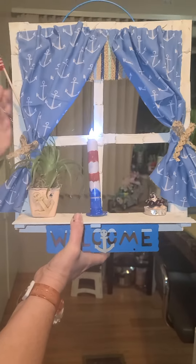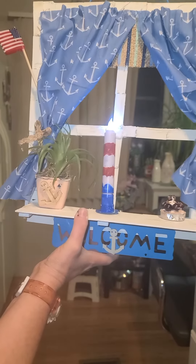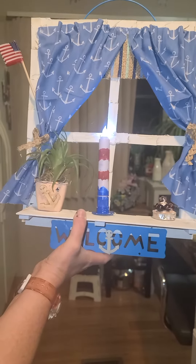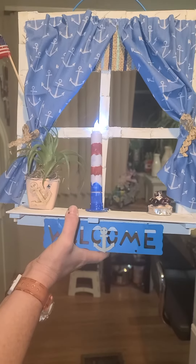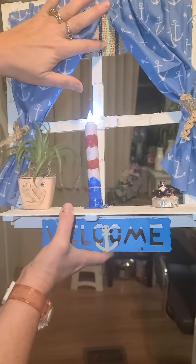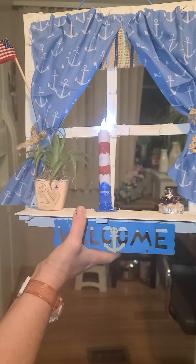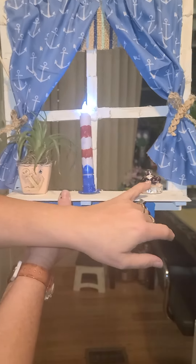We put this little flag that was on a garland from the Dollar Tree onto a little skewer. We got the curtains from Dollar Tree as well as the burlap underneath — that's the valance, I guess you'd call it.